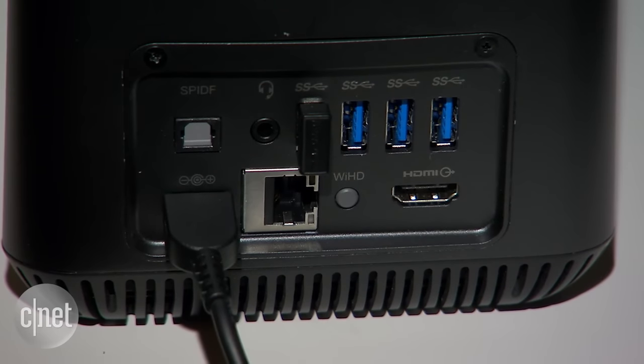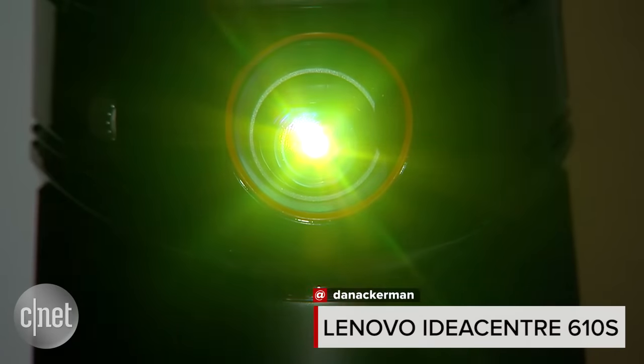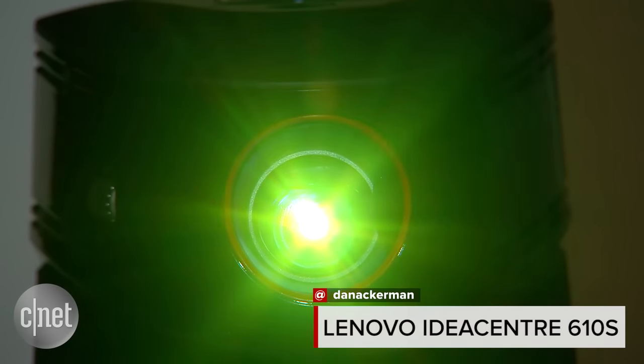The whole package together seems pretty reasonable. It's going to start at $849. And that is the Lenovo IdeaCenter 610S.